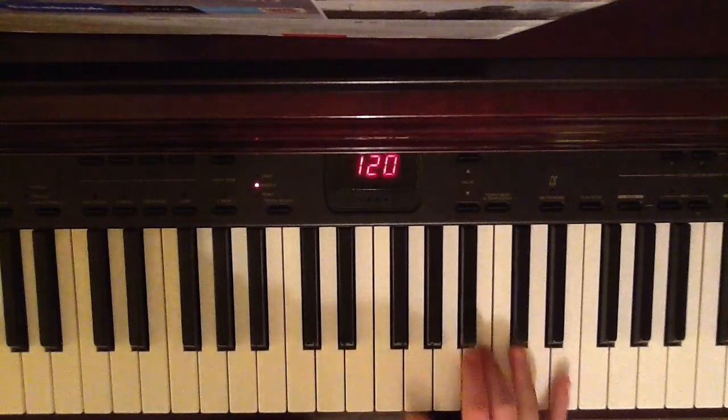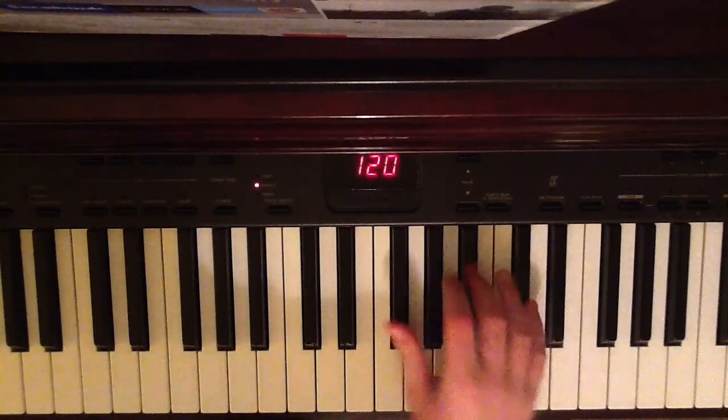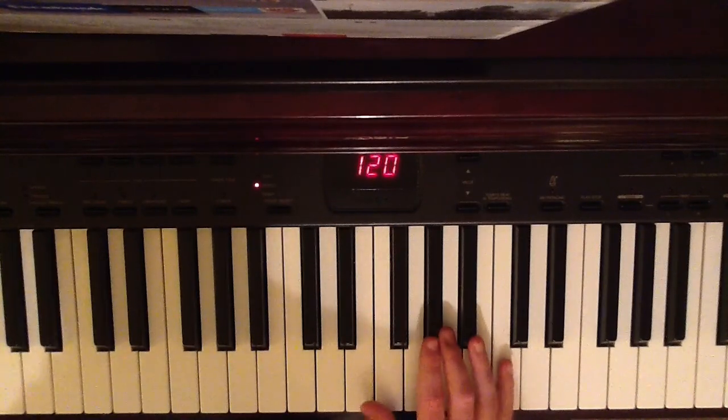And then 'but I gotta let it go' — you're just going down the notes: 'but I gotta let it go.' And then the actual chorus, 'we found love in a hopeless place,' is very similar to the beginning: 'we found love in a hopeless place.'